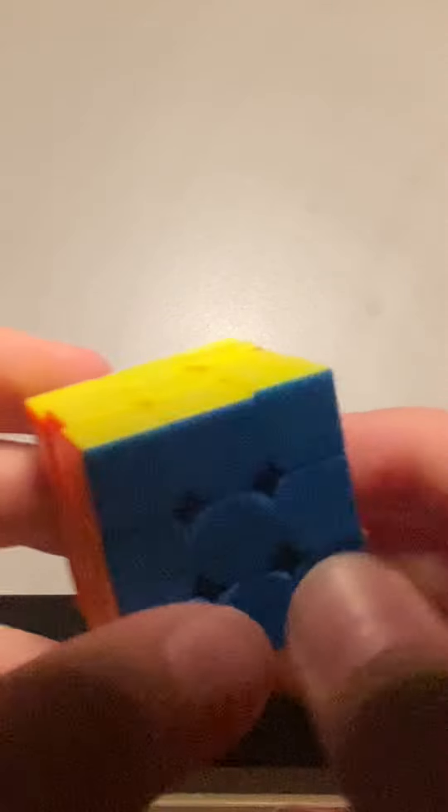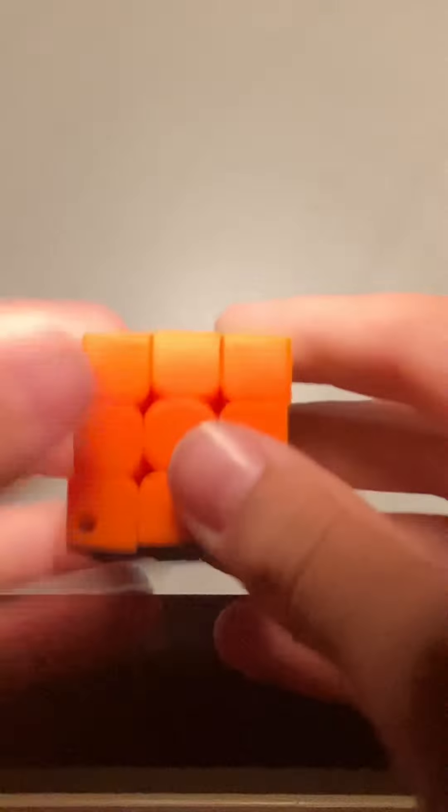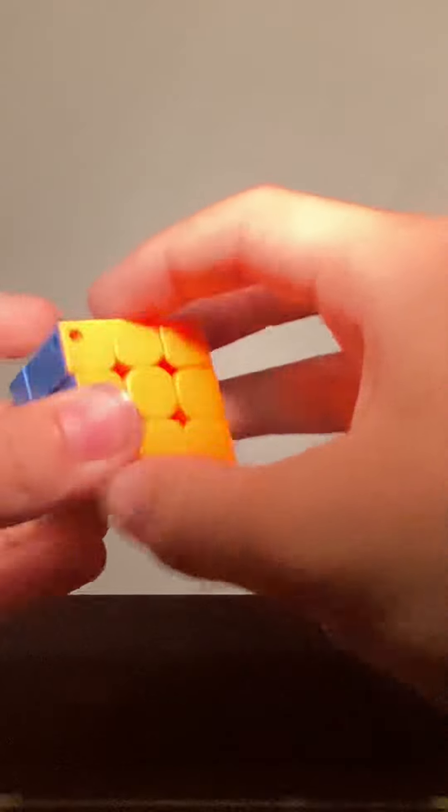I'll zoom in on it. Here you go — here is the GAN 3. Wait, I remember what I'm reviewing — this is the GAN 330. Yeah, I was right.